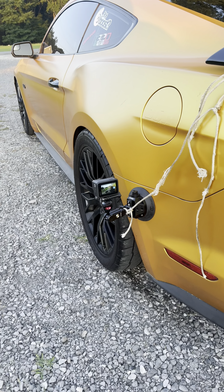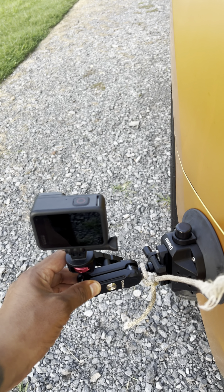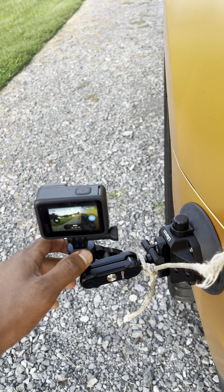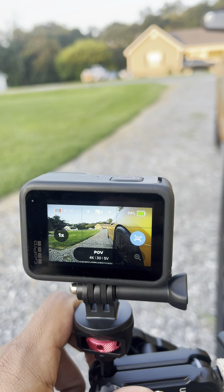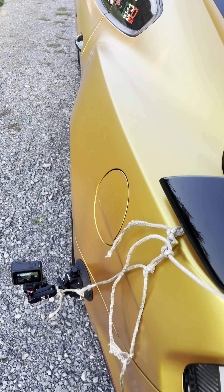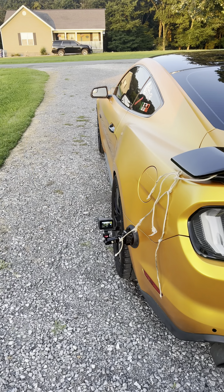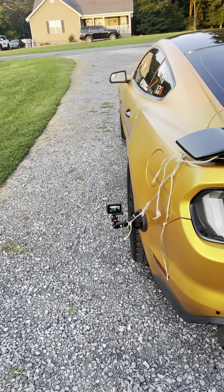Got her all mounted up. I don't think it's going nowhere. Camera is fully charged almost. Got my safety string on. Got it tied down to my wing. So hopefully nothing happens, but we're going to try it out.